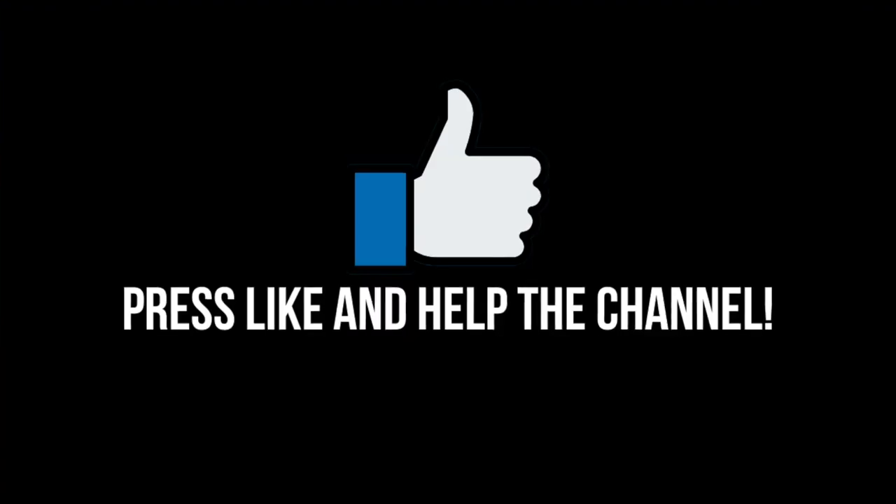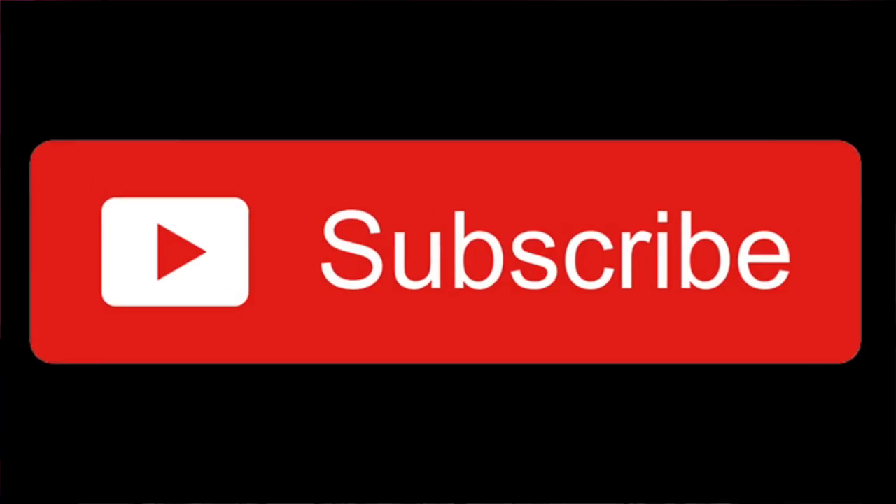Thank you for taking the time to watch my video, and I do hope you found it useful and informative. Please do give a thumbs up. I will be doing further M50 videos, and if you are interested in seeing these, don't forget to subscribe — and if you do subscribe, don't forget to turn on that bell. Until next time, JP out.